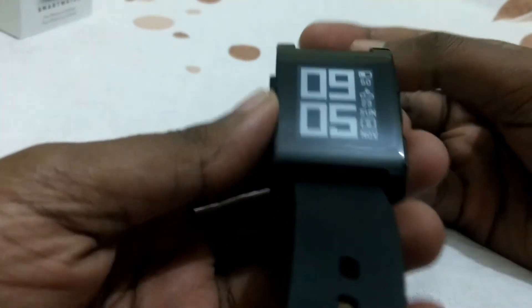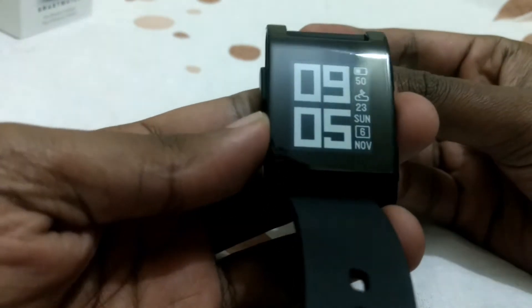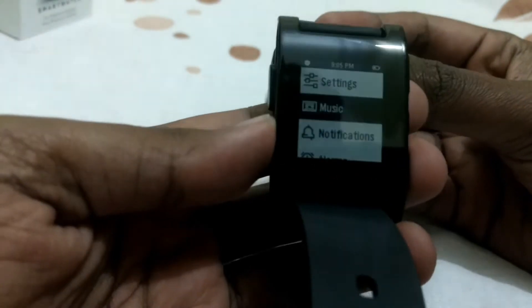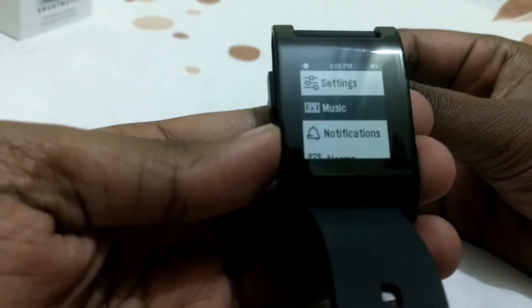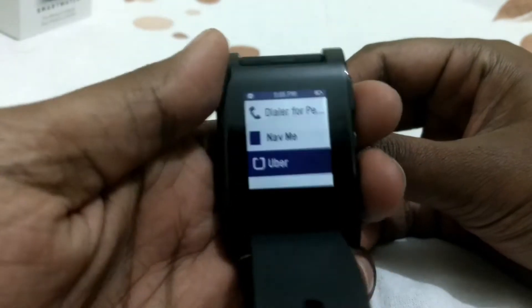This is the watch face, and there are a lot of customization options to change it. You can download the Android app or the iPhone iOS app and change it. I'll give you an overview of the watch — I've got a few settings and have downloaded a few apps as well.